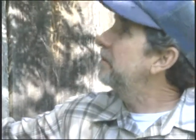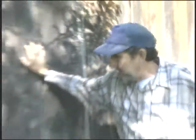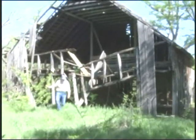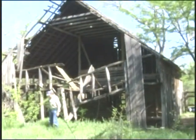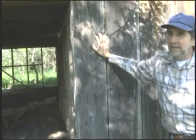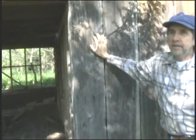You keep that okra watered all summer, man, it'll put out and put out. Keep going with that and squash too. This old barn — man, I tell you, seen better days, hasn't it? These darn thorn trees all over the place. Everything's falling down, getting old and wore out. Kind of like me, I guess.